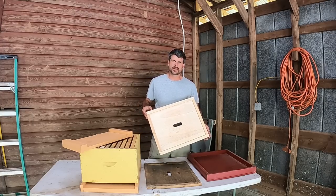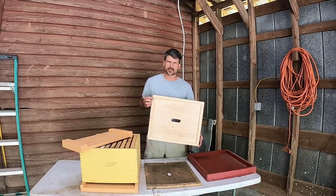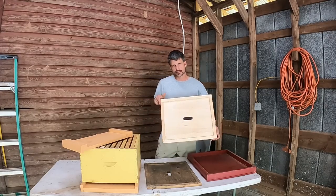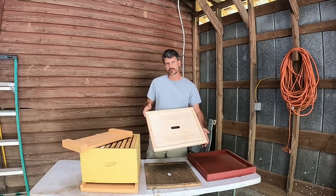Hey, Justin Dyson here, Dyson Apiaries. I see a lot of questions pop up about what's the point of an inner cover — do I really need it or not? And I also see a lot of them being used incorrectly. So today we're going to try to answer some of those questions and give a little explanation of what the purpose is.